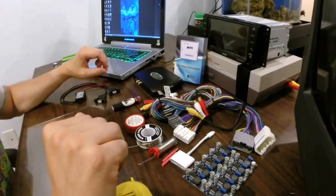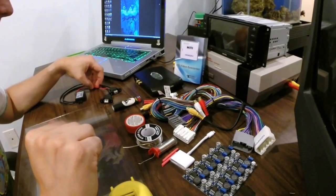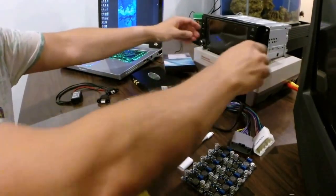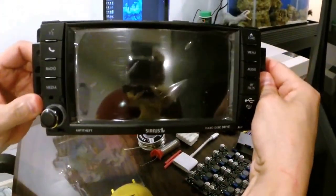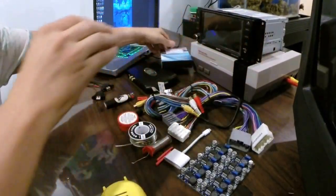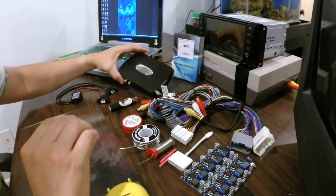What's going on everyone? How's it going? This is Jurassic Mods. We are going to be putting a 430N DVD unit — factory Chrysler OEM — into my 2015 Jeep Wrangler.